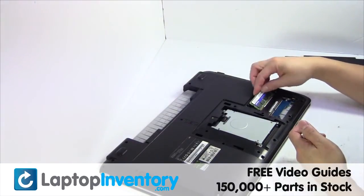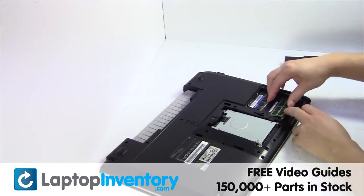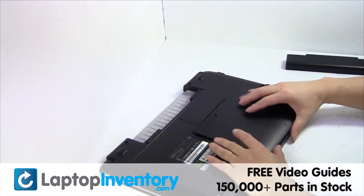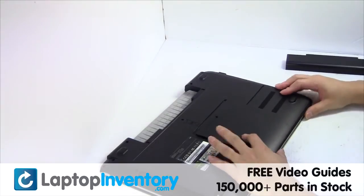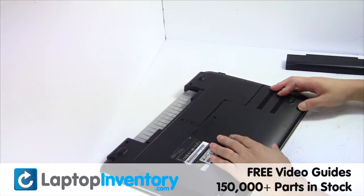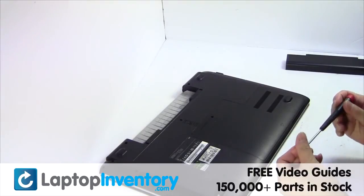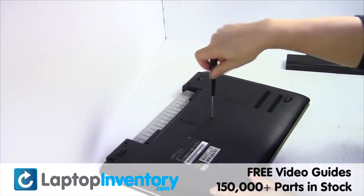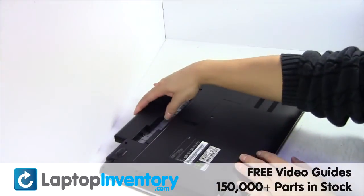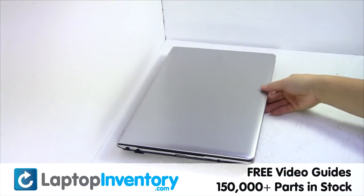Place the memory sticks back in place, put it back in place. That's all. You just installed new laptop memory.